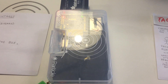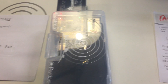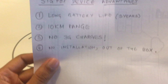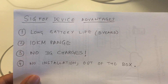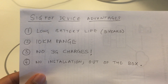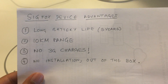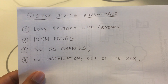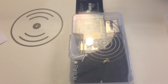Normally this uses a 3G connection which is very expensive. What we are proposing is using SIGFOX technology to achieve this. There are a lot of advantages to using a SIGFOX device, like a long battery life — we don't have to charge it for almost 5 years. It can reach up to 10 km range with the base station. And the best part is there is no 3G charge, so you don't have to pay $20 a month to use this device. Plus there is no installation, no pairing — you can just use this device out of the box.